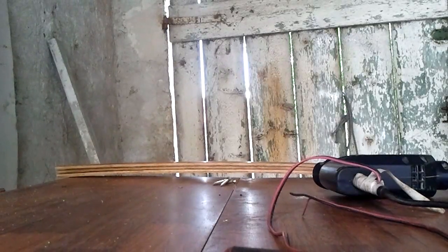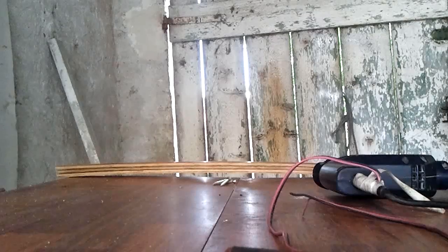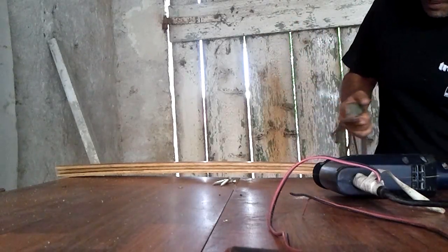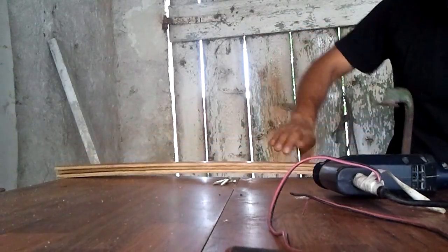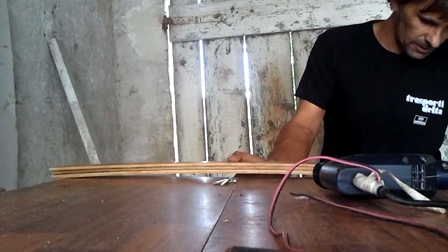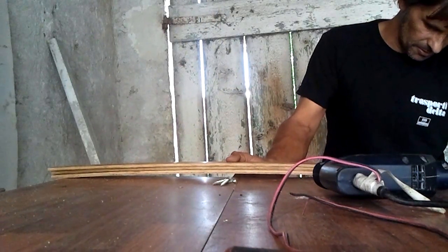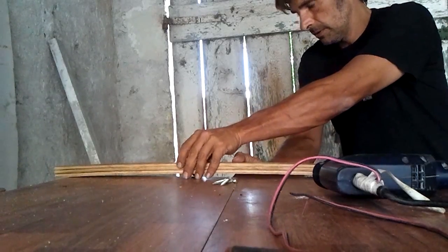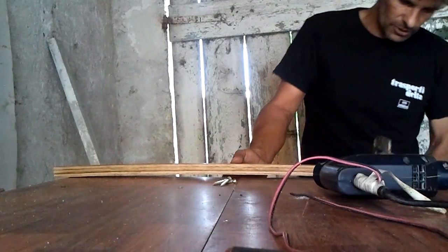At this point, to give more strength to the structure, we will use the wooden slats that we removed from the cot — and a carpenter's clamp like this one. We will place three on top and one below, positioning them right along the edge and then apply the carpenter's clamp.